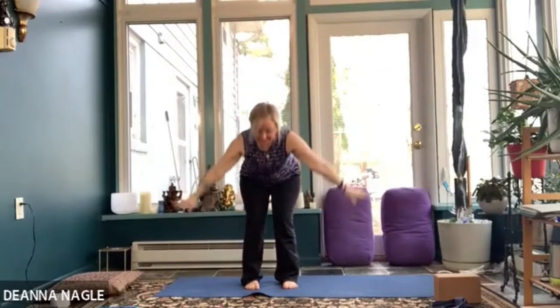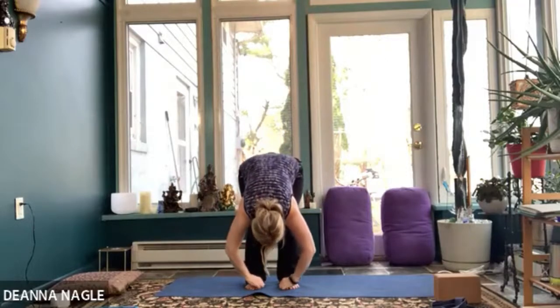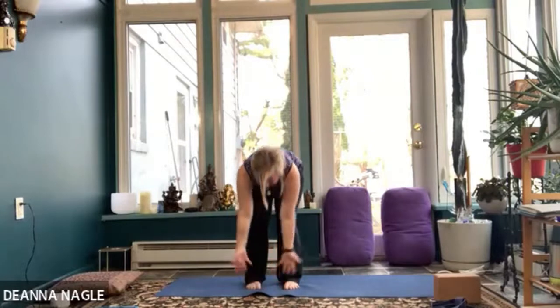Inhale, reach the arms up. Exhale, fold forward with slight bend in the knees. Inhale to your halfway lift — keep that spine as one long piece. Exhale, fold forward. Inhale, rise up. Exhale, hands to your heart. Good — inhale reach, exhale fold, inhale halfway pause. Keep the head in line, and this time lift your shoulder blades — just strengthen those upper back muscles. Then exhale fold. Inhale rise up. On this last round we're going to hold that halfway lift for a few breaths. Inhale reach, exhale fold. Inhale to that halfway lift, hands on thighs, pause. Chin tucks a little bit, stick your sit bones back behind you, press the crown of the head forward, lift your shoulder heads — breathing here, can you kind of press the back of the skull upward a little bit? Good back strengthener.